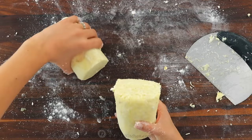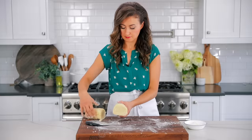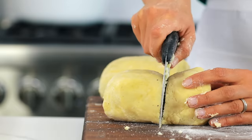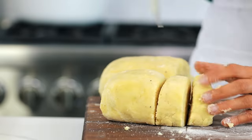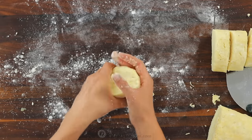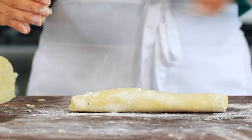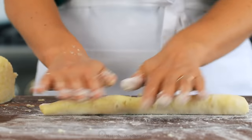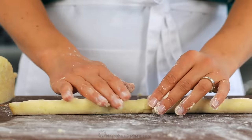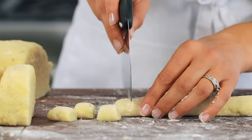You can see when it's done — the dough should have a light and fluffy interior. Roll the dough into a log, then divide it into eight equal pieces. Over a lightly floured surface, roll each piece of dough into a long strip. Sprinkle on a little more flour as you roll out the dough so it's not sticking to your hands. Once you have a long even strip, cut it into one-inch pieces.